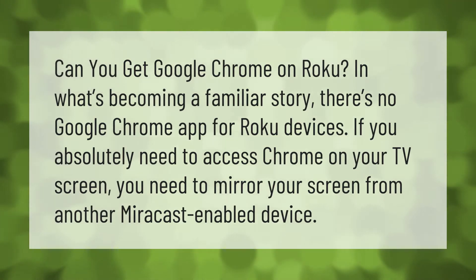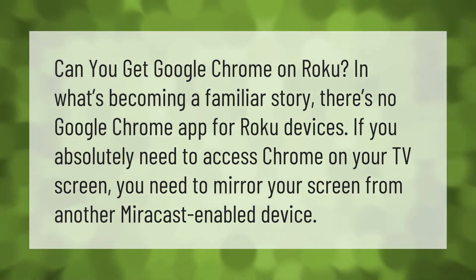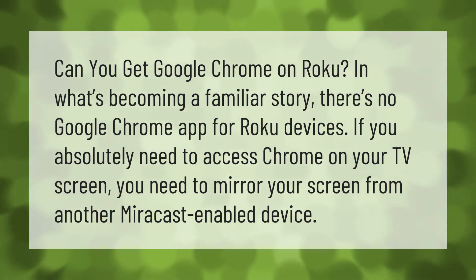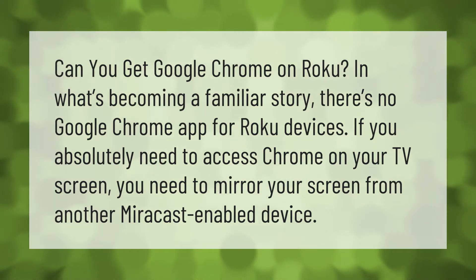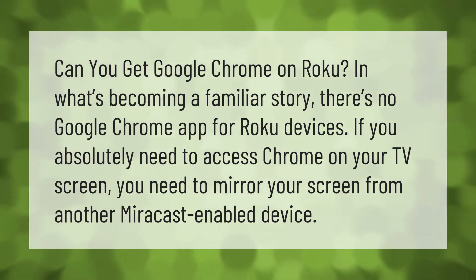Can you get Google Chrome on Roku? In what's becoming a familiar story, there's no Google Chrome app for Roku devices. If you absolutely need to access Chrome on your TV screen, you need to mirror your screen from another device.